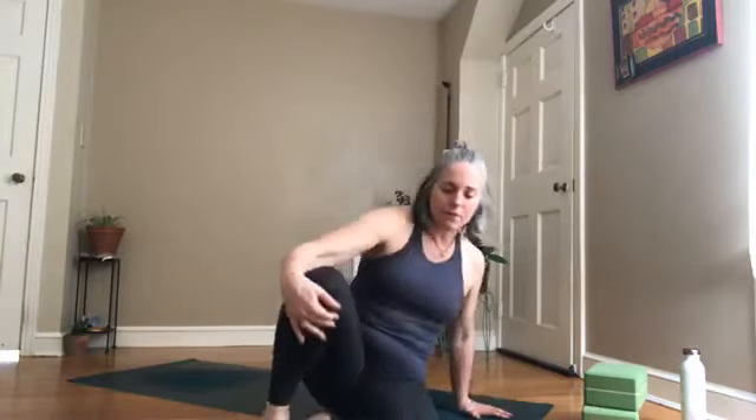Shabbat shalom everyone. Thank you for practicing with me. I hope you all have a wonderful weekend, and I'll see you next week. Hi Debra, hi Erin or Carmen — love you guys, bye!